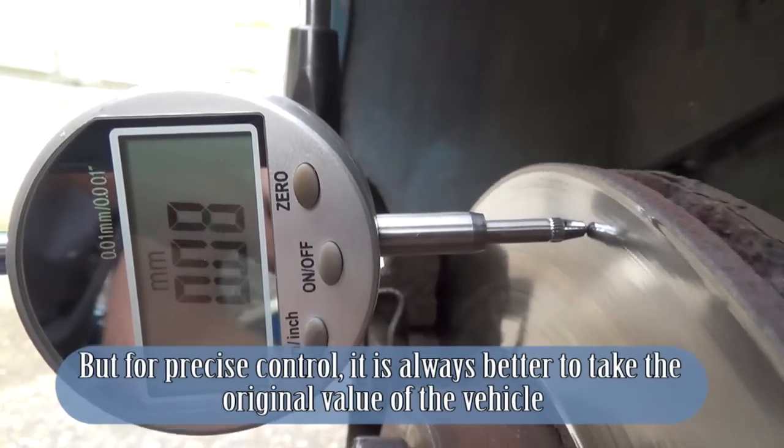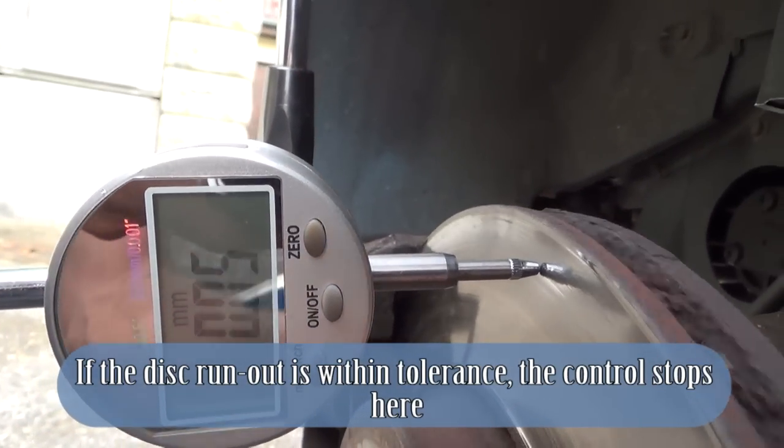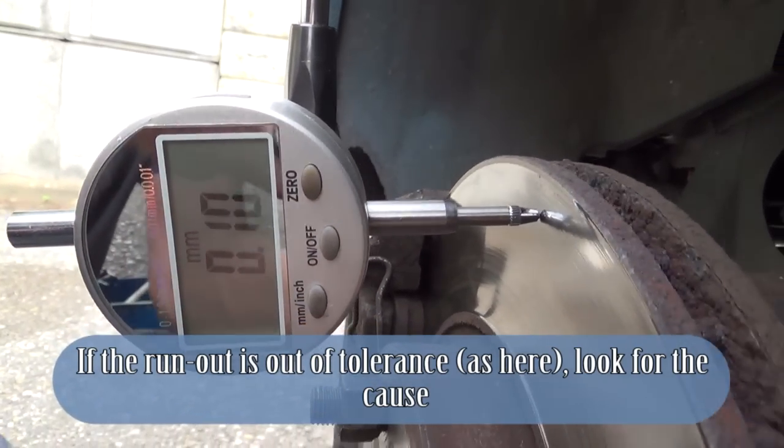For precise control, it is always better to use the original value specified for the vehicle. If the disc runout is within tolerance, the control stops here. If the runout is out of tolerance, as here, look for the cause.